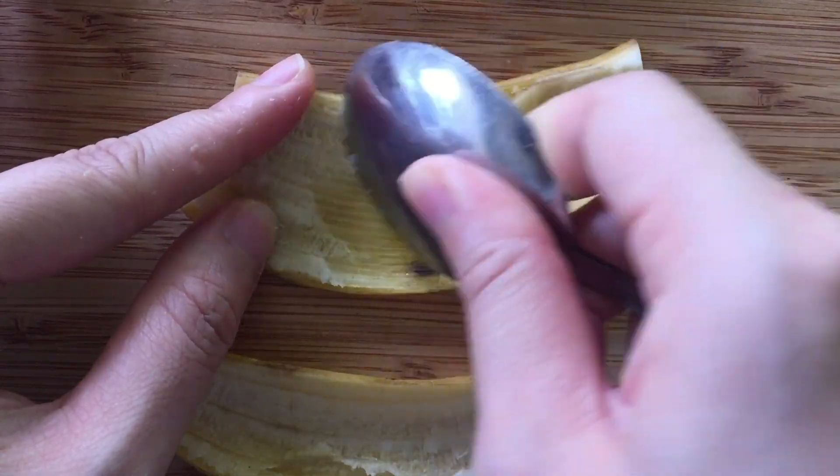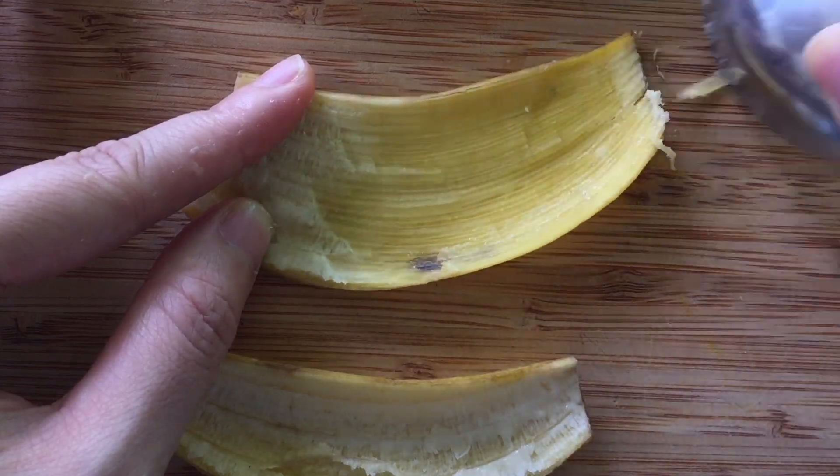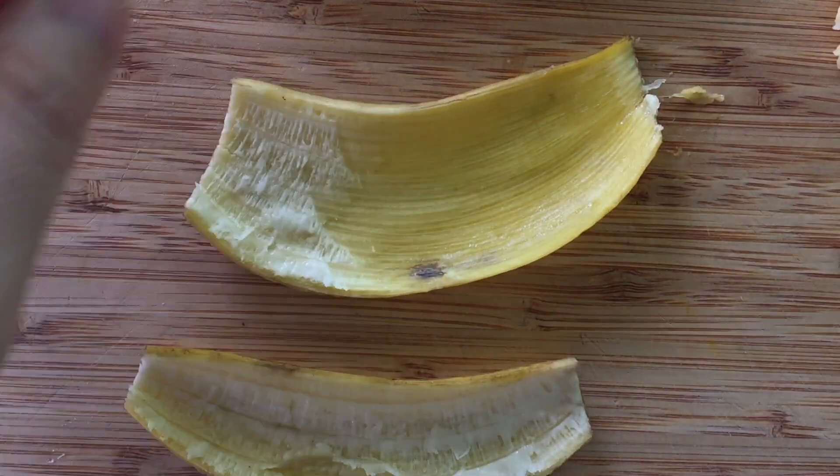Scrape the fiber off the skin. The thinner the skin, the crispier your bacon.